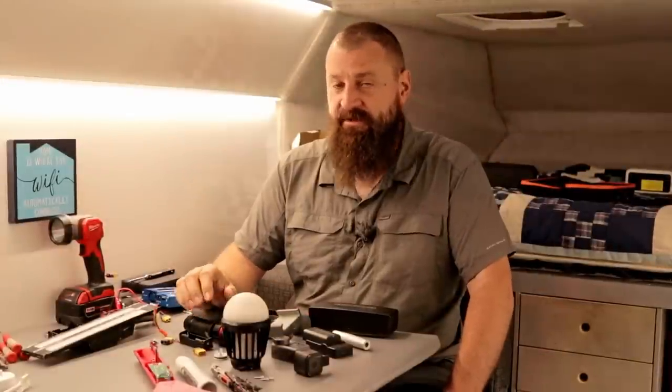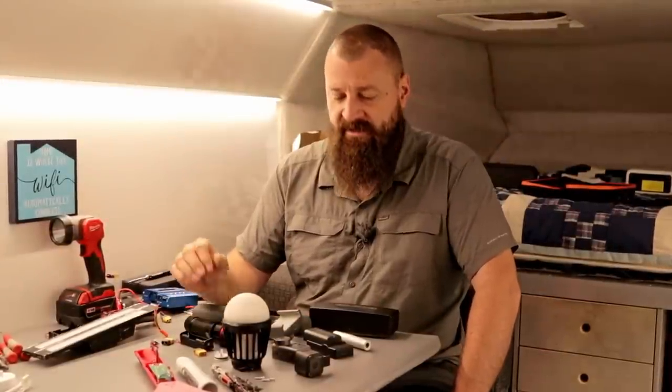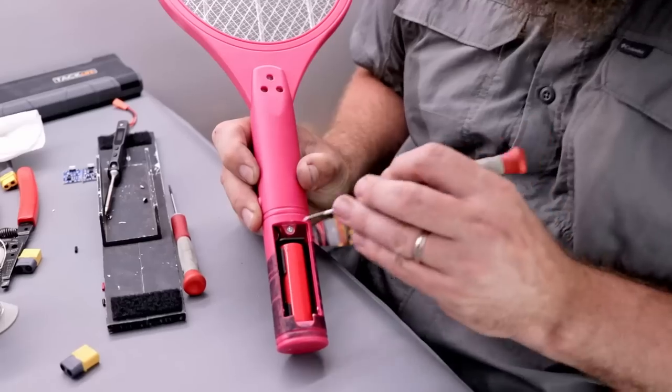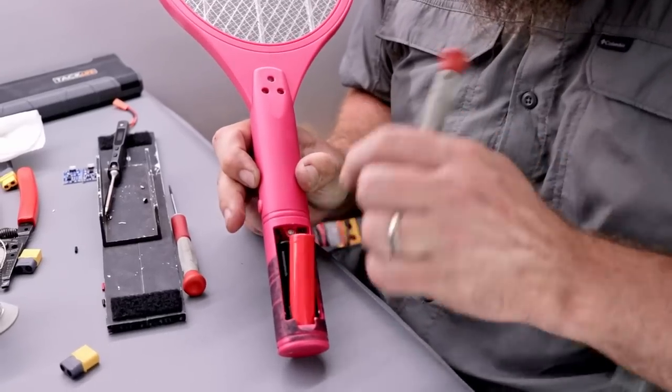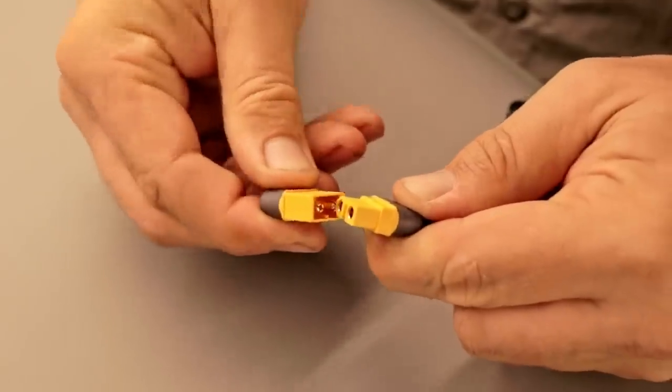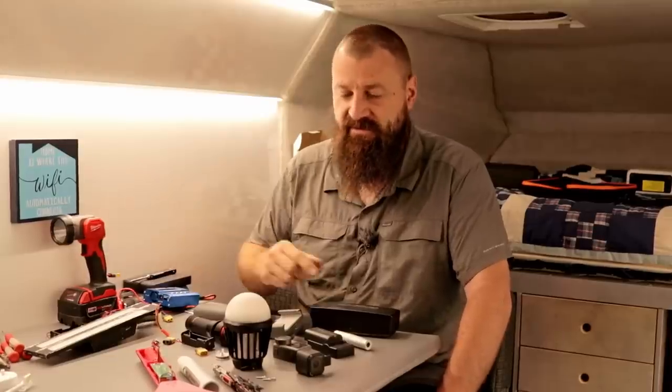Welcome back everyone! In this video, we're covering all the battery powered stuff. Starting off with basic USB rechargeable stuff, then how I've hacked battery operated things to be USB rechargeable, and lastly some 12 volt stuff that I've standardized connectors on to make it more useful for us on the road. So let's get into it.